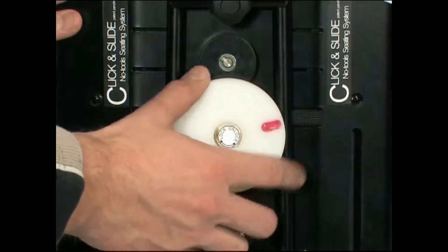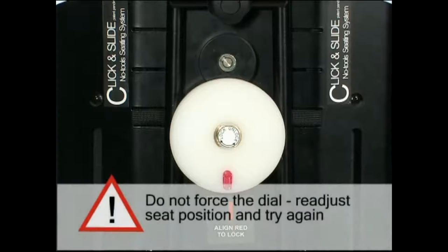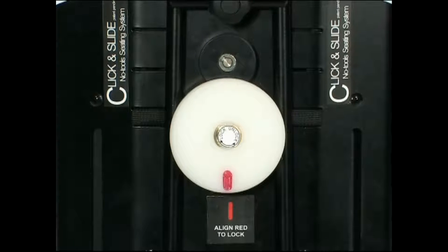Release the switch to engage the seat into the grid. Then, by rotating the dial fully clockwise, the seat will be locked into position. Do not force the dial. If there is resistance, just readjust the seat position and try again. Do not use the seat unless the white dial is securely in the locked position. Note that the red line will point down when the seat is locked.